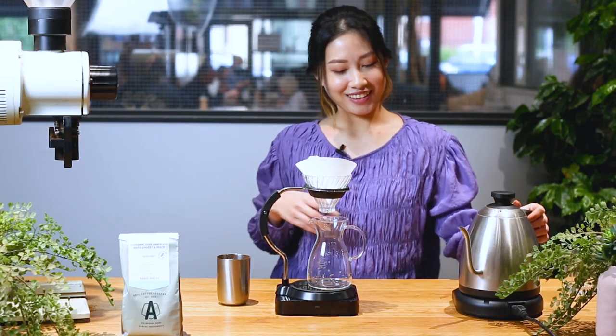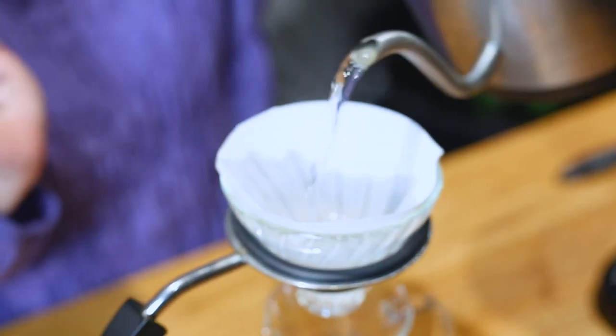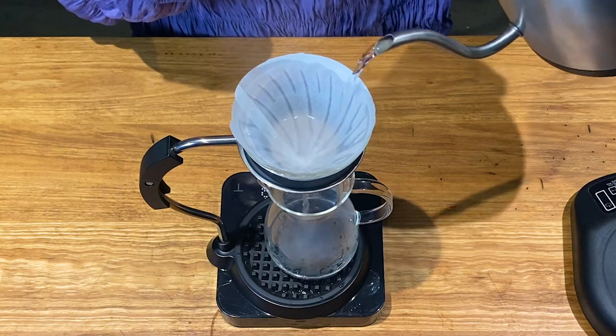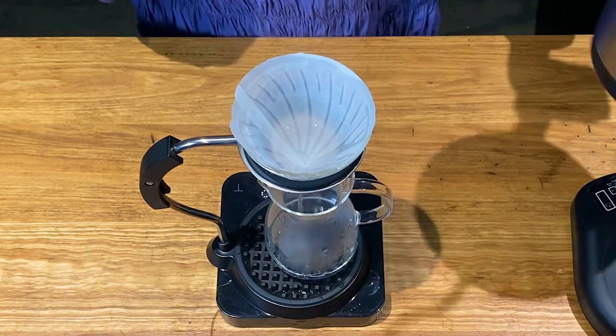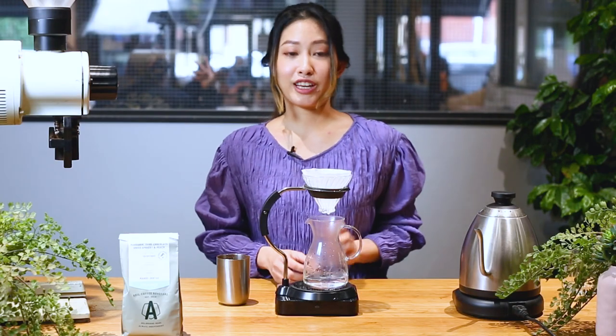Now the coffee is ready and the water is ready — let's begin. I'll start off by pouring hot water on top of my V60. This is going to help warm up your V60 and the decanter, and get rid of any paper taste in your coffee at the end. Don't forget to throw this water out.